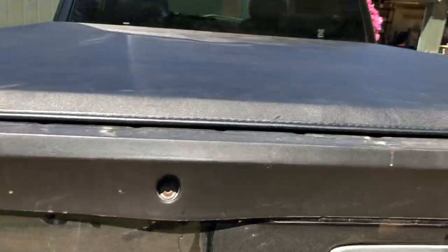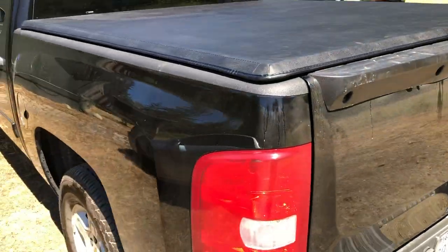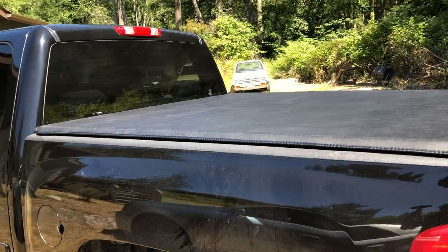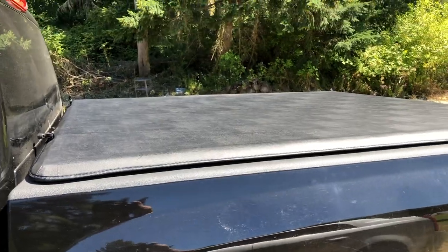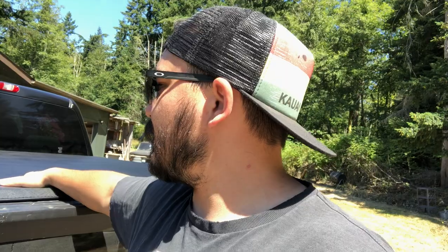But once it's closed it's locked. For the price of this thing it really isn't all that bad. There are tonneau covers up in the thousands-of-dollars range; this one I want to say was around $200. So if you're on a little budget and you want a nice tonneau cover, there you go.